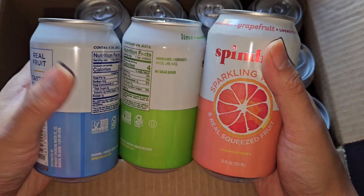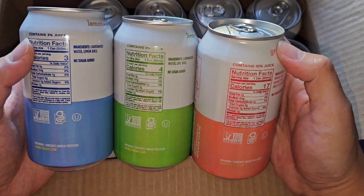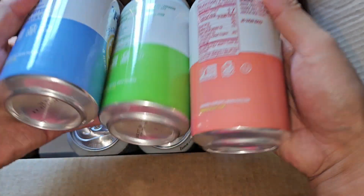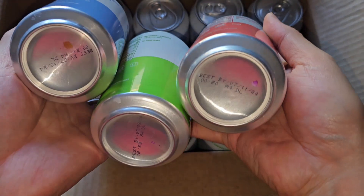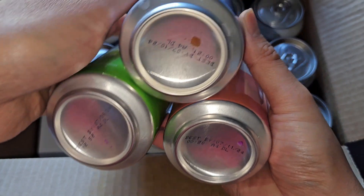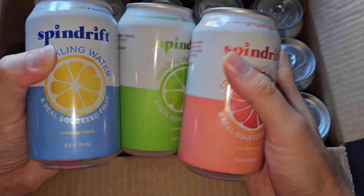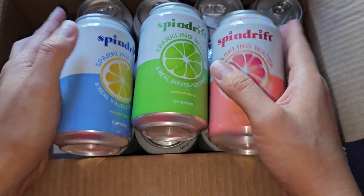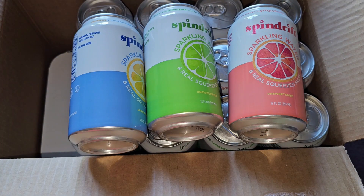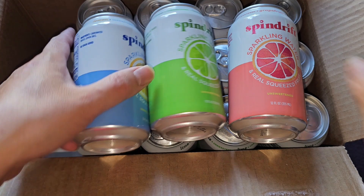These are labeled for individual retail sale, so if you own a shop with a point of sale system, you can put these in and sell them. There's the best-by information here — July 11th, 2024, July 9th, and July 10th — so 9th, 10th, and 11th, July 2024. We bought this on October 11th, so that's about 9 months.